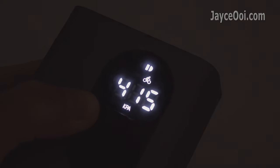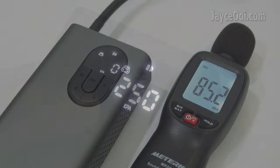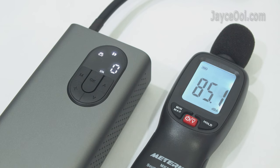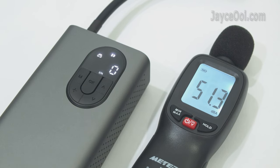It has a bright LCD screen that is suitable for both day and night. FYI, the noise level is loud at 85 dB, but it is acceptable for a powerful air pump.